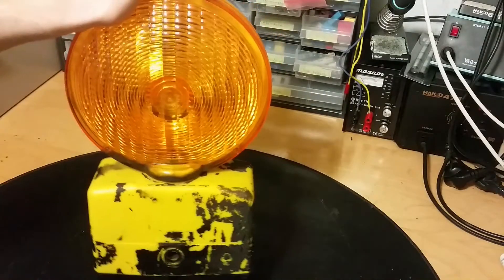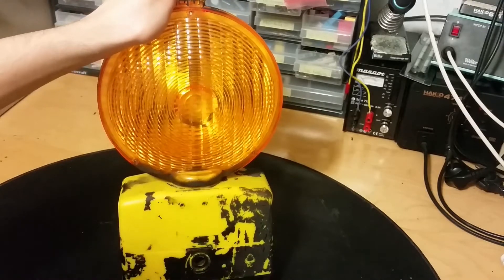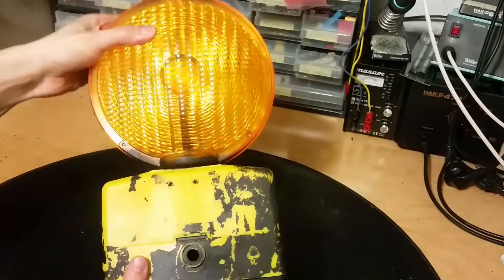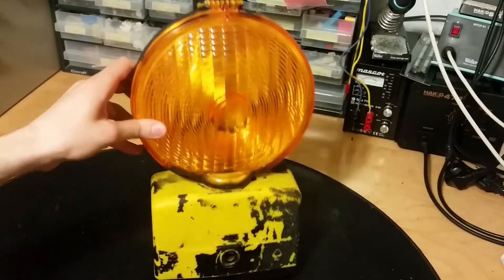It's quite heavy, so I think the batteries are still in here. I think it should be one sealed lead-acid battery in it. How should I turn it on? Let's take it apart and see how this works.